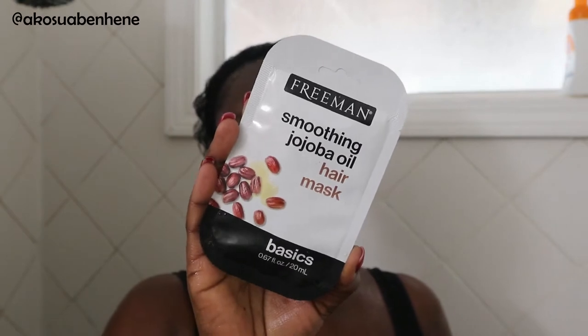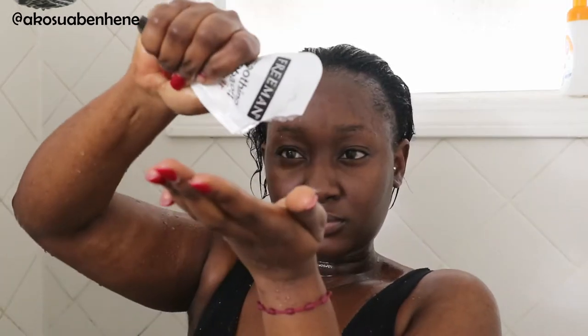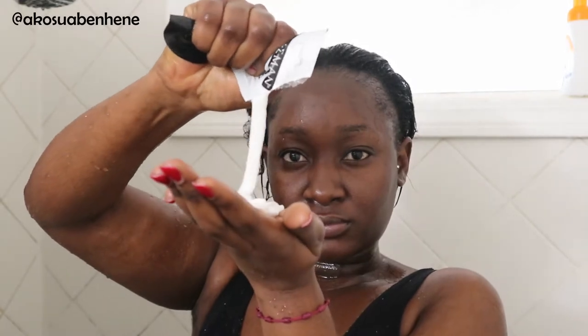For the mask, I'm using the Freeman Smoothing Jojoba Oil Hair Mask. This stuff is so good — my hair loves it so much. It's so rich and it has a minty quality to it, so it gives you that penetrating feeling. You actually do feel like it's penetrating. I use it and then leave it in for about 15 to 20 minutes with my cap. I just use a regular shower cap, and mine is pretty firm so I think it helps me get some heat.